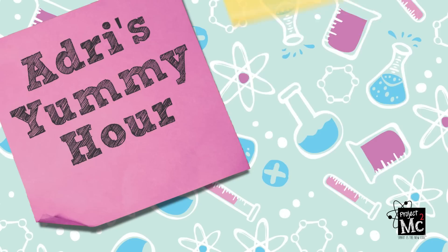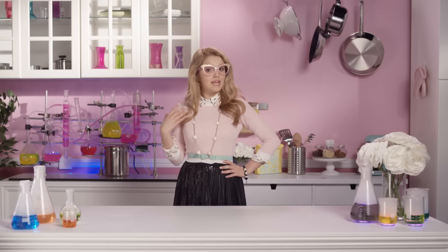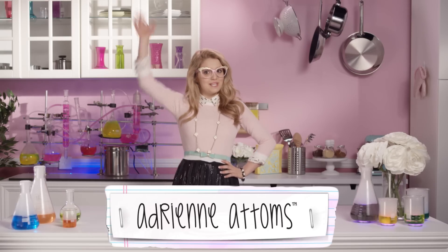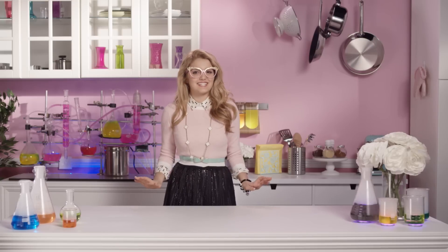Project MC Square! Hola chicas! I'm Adrienne Adams and this is Adri's Yummy Hour! I'm very excited too.